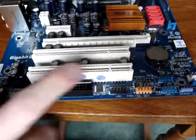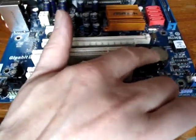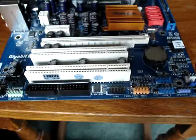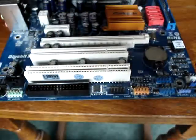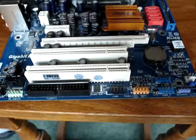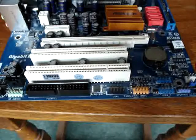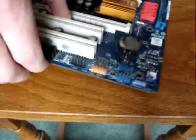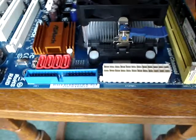That floppy connector there — that is the CMOS battery. That's what powers your date and time when you switch the computer off. Once that goes, it'll keep forgetting the date and time, asking what day it is when you turn the PC on.